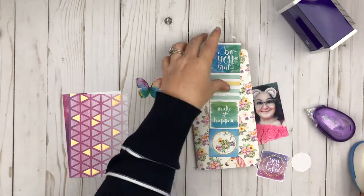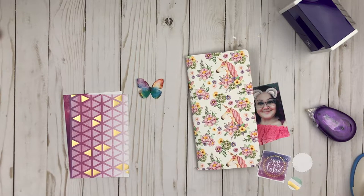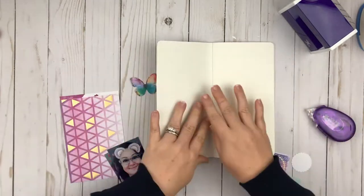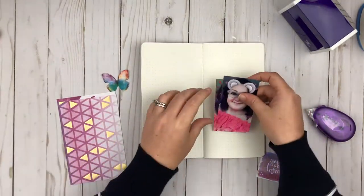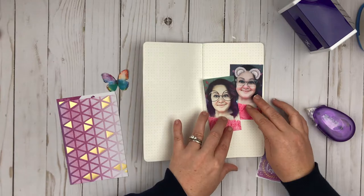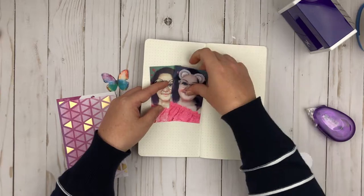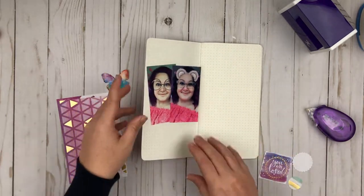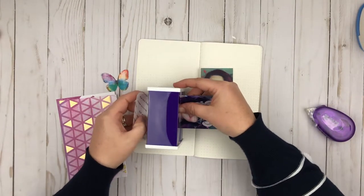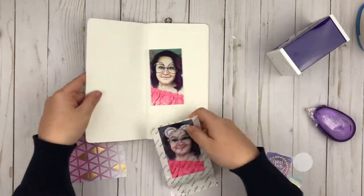I am using some punches — I was going to try to punch some out, and I did punch a couple things out, but I ended up not using them. I don't want to over-embellish the photos because they take up so much space on this one page. I wanted to layer them together, and on one side I'm going to do my photos and embellishing, and on the other side I'm going to leave space for writing.